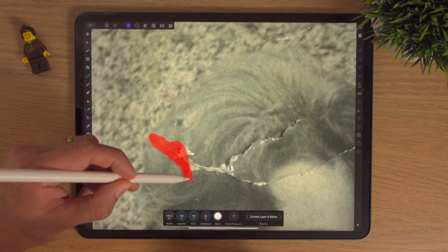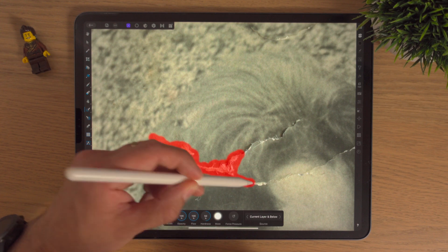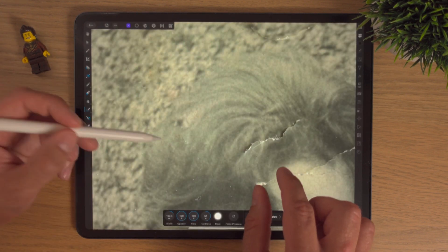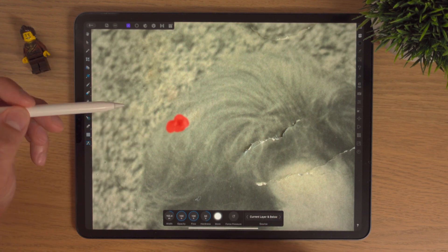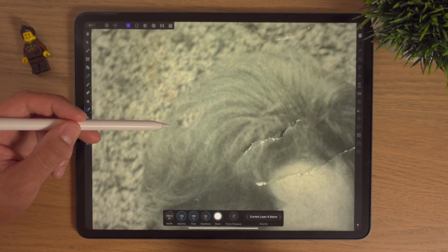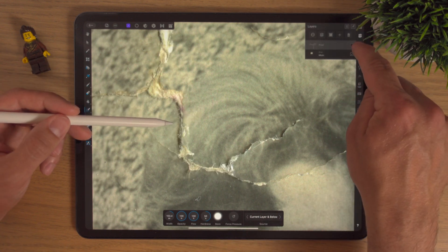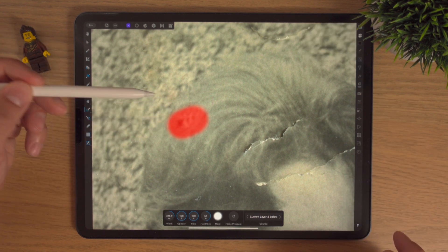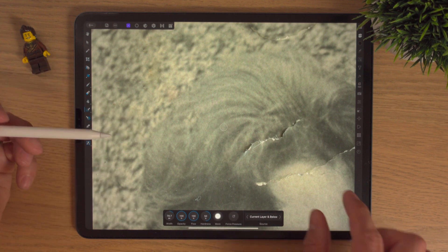I'm just going to do some of the hair — I don't want to go mad, I want to stay quite close when I'm using the inpainting brush. There are even wee spots here — I'm not sure if that was there before, but I can look back and see that yes, that was a rip.